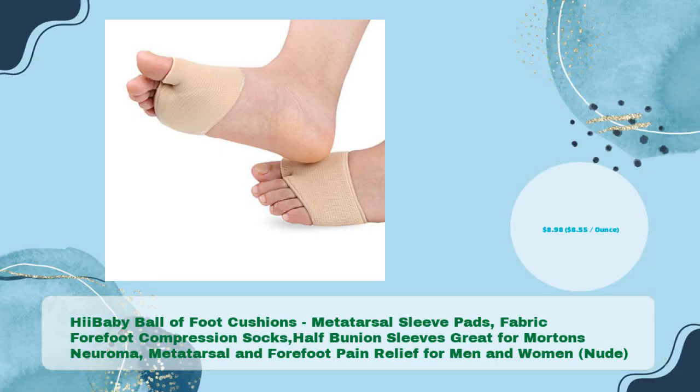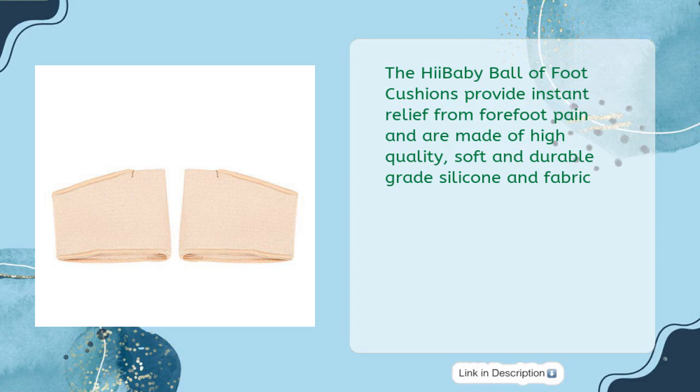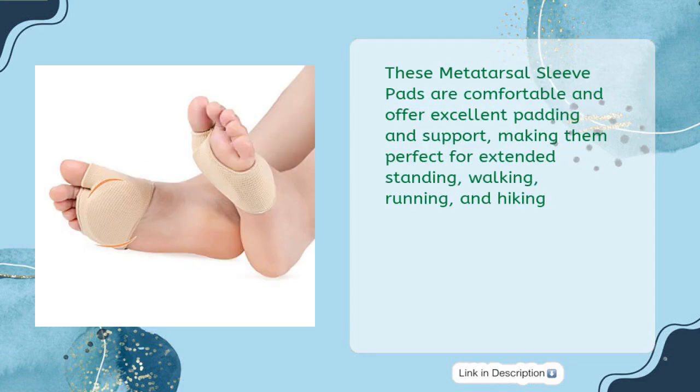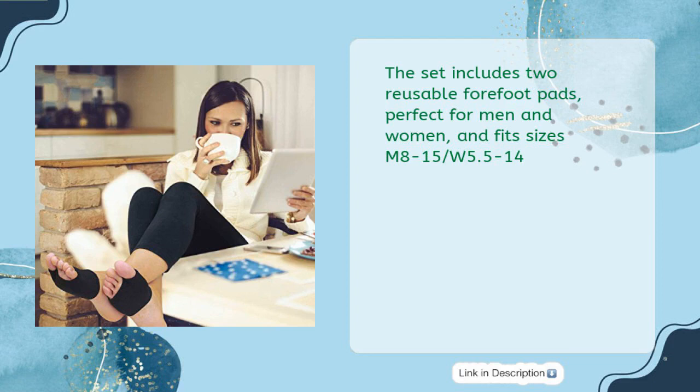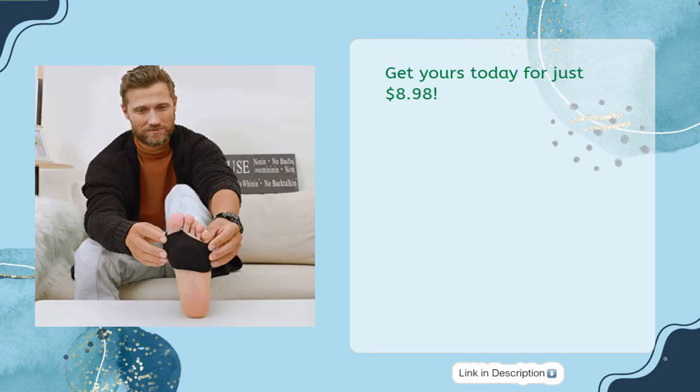He baby ball of foot cushions. Metatarsal Sleeve Pads, fabric forefoot compression socks, half bunion sleeves — great for Morton's Neuroma, metatarsal and forefoot pain relief for men and women, in nude, for just $8.98. The He baby ball of foot cushions provide instant relief from forefoot pain and are made of high-quality, soft and durable-grade silicone and fabric. These metatarsal sleeve pads are comfortable and offer excellent padding and support, making them perfect for extended standing, walking, running, and hiking. The new design is self-sticky and fits securely in high-heeled shoes, dress shoes, and boots. The set includes two reusable forefoot pads, perfect for men and women, fitting sizes M8-15, W5.5-14. Get yours today for just $8.98.